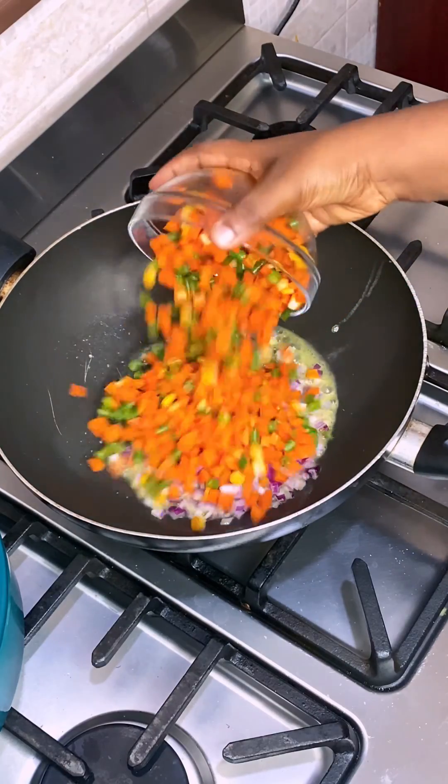Not only is this meal flavorful, it's also packed with nutrients that your body needs. If you love this recipe, please leave a comment below. Thank you.